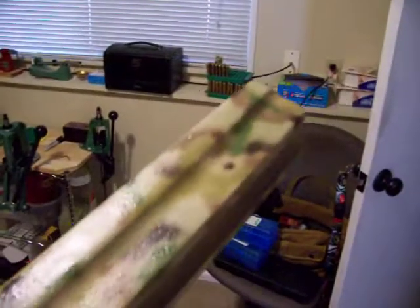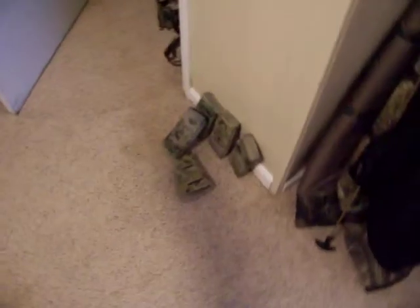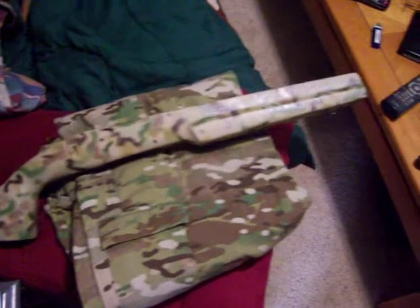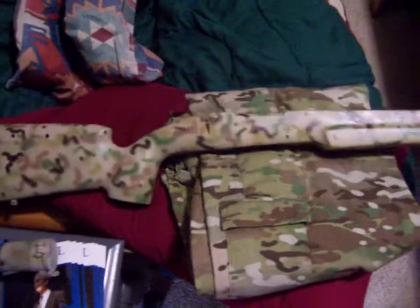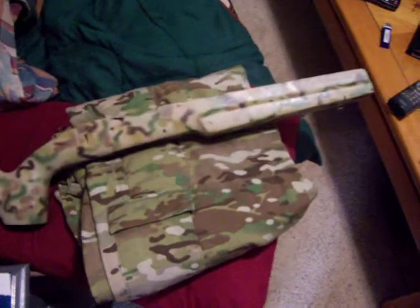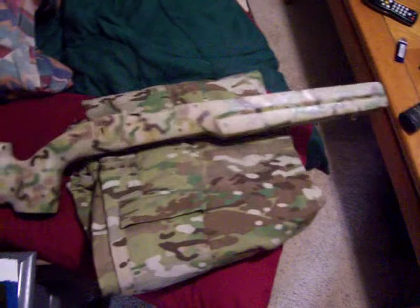That's pretty much it. I'll have the stock together — this was the black stock on that Hawa that I just had, and now it's just about ready to reassemble. There are some magazines down there done in the new multi-cam colors. There are some multi-cam BDUs right there and a stock laying over the top. I'm almost there — just got to get some more browns in there and then it'll be pretty much done.